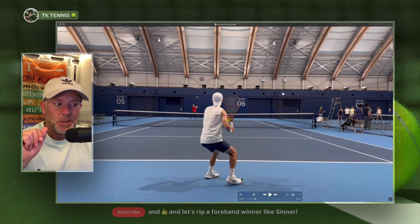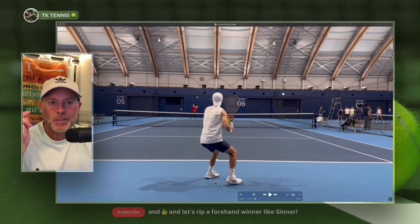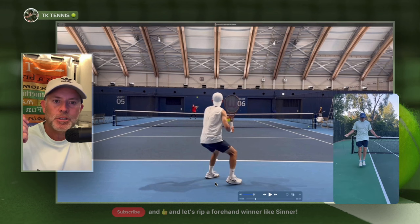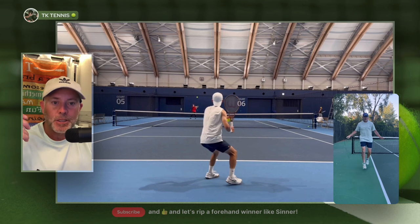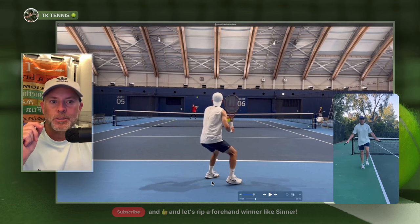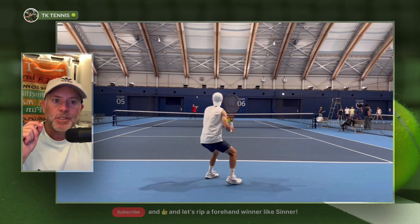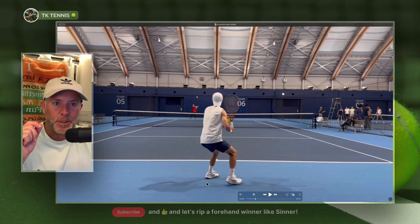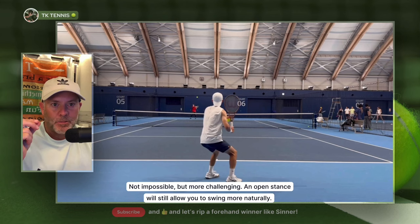The second prerequisite is: are you fleet of foot enough to be able to get in position and hit the ball properly? One clear indicator is, can you skip rope? If you can jump rope consistently and well, you are fleet of foot enough. If you can't jump rope, there is no single exercise that will help you improve your movement and your positioning better than jumping rope. For as little as $6 on Amazon you can buy a jump rope, and within days you will notice a difference on the tennis court. If you are not fleet of foot enough, being able to hit anything remotely like this will be close to impossible.